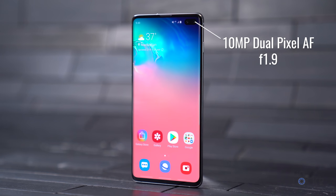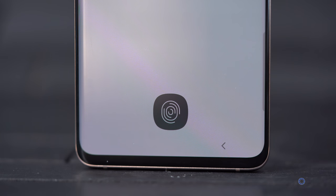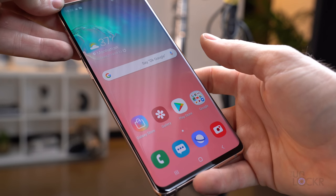That front camera on all three devices is the same 10-megapixel, dual-pixel autofocus, F1.9 aperture, but the S10 Plus includes a secondary 8-megapixel RGB depth camera with an aperture of F2.2. In the display of the S10 and S10 Plus, we now have an ultrasonic fingerprint sensor that uses sonar to 3D map the ridges in your fingerprint so that it's harder to spoof. The S10e, on the other hand, has the fingerprint sensor built into the power button on the side of the device.